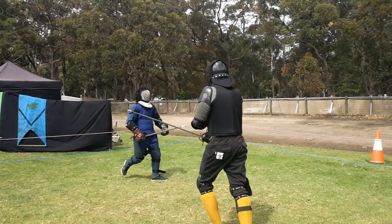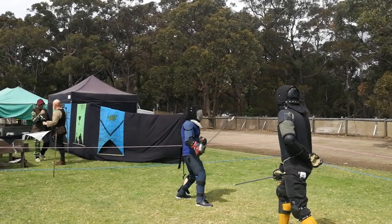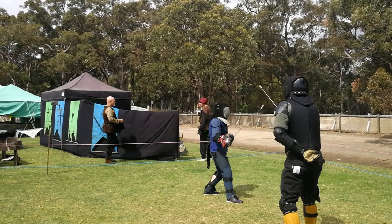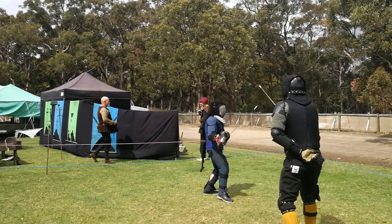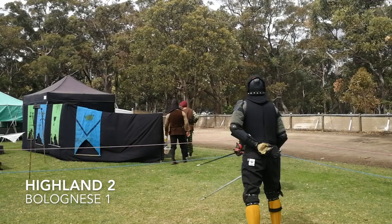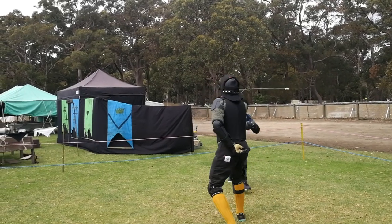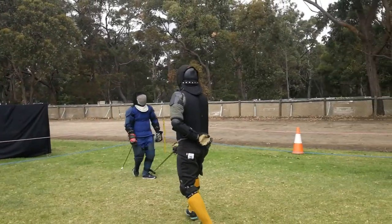Gav charges an attack here, rolling it up above his head. Miles simply misreads it and parries to the outside and gets a cut to the inside of his arm. What he should have done is slip back when Gav charges his attack, to give himself a bit more time to see where the attack is coming in.